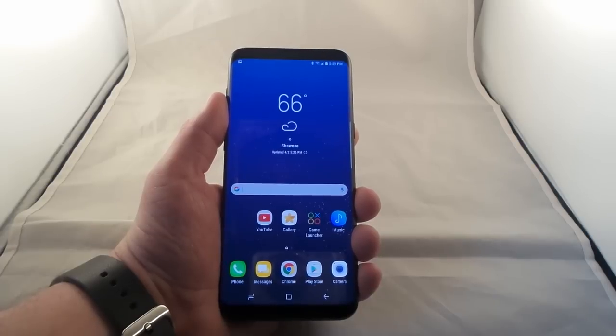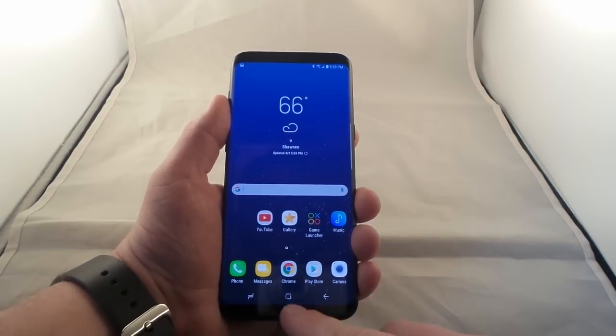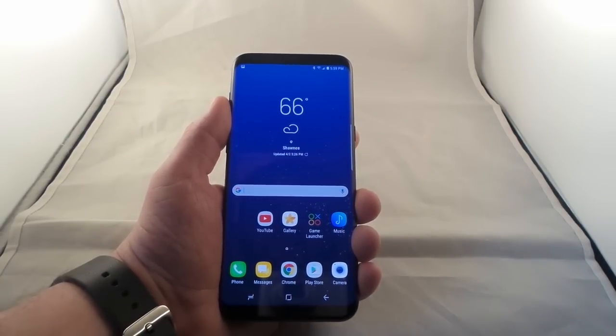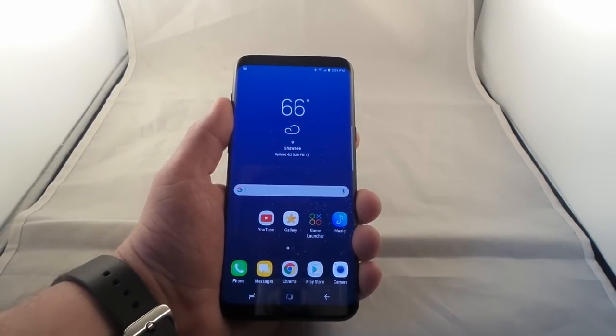Hello everybody, this is Primo here, and in this video I'm going to show you guys how you'd be able to take a screenshot on the Samsung Galaxy S8 or the Galaxy S8 Plus. On the previous Samsung phones there was a physical home button, and in order to take a screenshot on those old phones you would press and hold on the home button and also the power button.